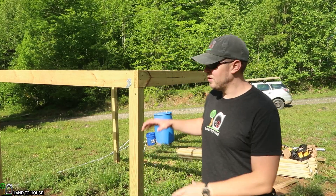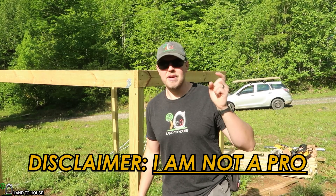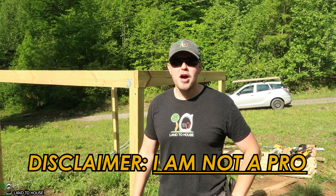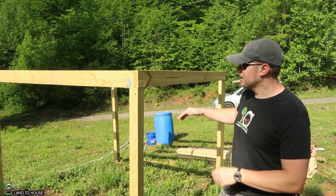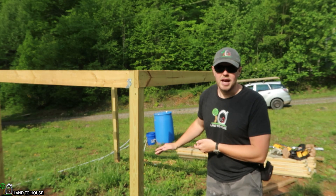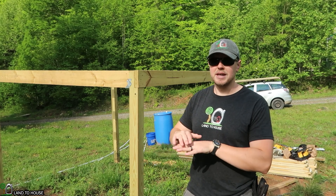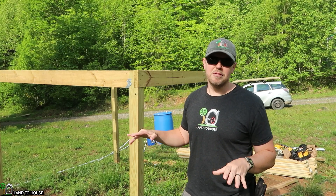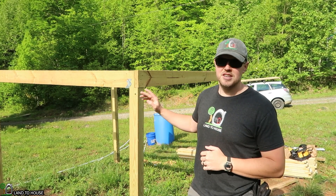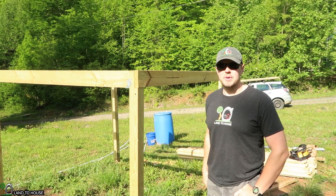In part one, I built the base or the frame here. If you missed that build, I have a link in the description down below. For part two, I'm going to be installing the two decks — the top deck and the bottom deck. Now the bottom deck isn't really necessary, but I want to have a place that is free of grass and dirt so we can just sit down here and hang out while the kids play. So let's go ahead and jump into this build.